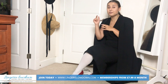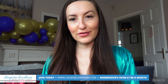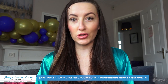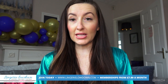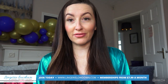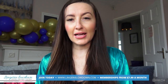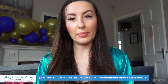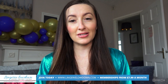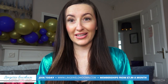Thank you so much for watching our preview today. For the full video, please make sure you go to lingerielowdown.com forward slash join. We have over 5,000 full-length reviews, completely honest and impartial, over on our website. Our memberships start from only £7.99 per month.